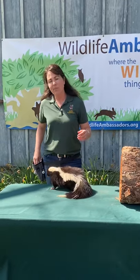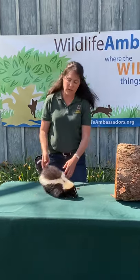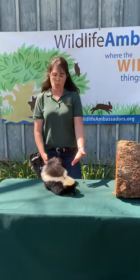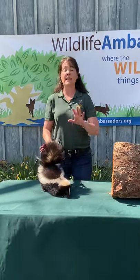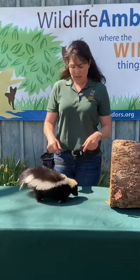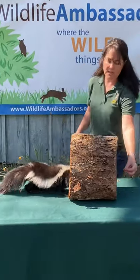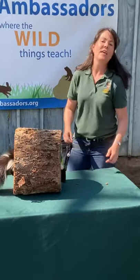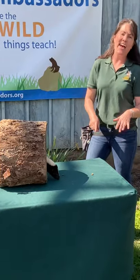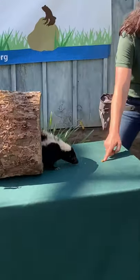So how does the spray work? First of all, these guys give warnings. Their first warning, believe it or not, is their color. The black and white is a flag that does say hey, back off, don't get close. If an animal doesn't listen, this little fella has other things that he can do. He will actually use his feet — they like to stomp their feet at an animal, making themselves look big and bad and aggressive even though they're not.